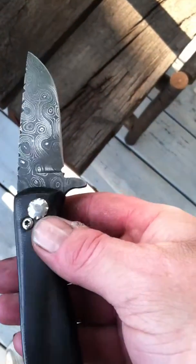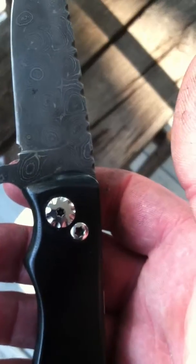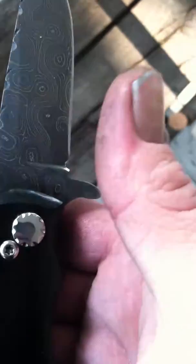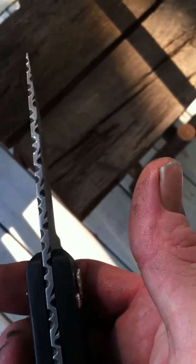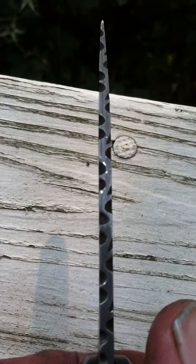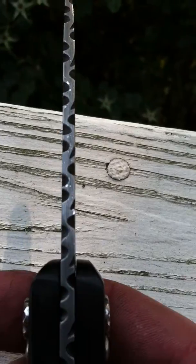This also has Alpha Knife Supply quarter-inch pivots, which I have sculpted to give them a little bit of flare. I have also done some file work on it, all the way to the end of the tang.